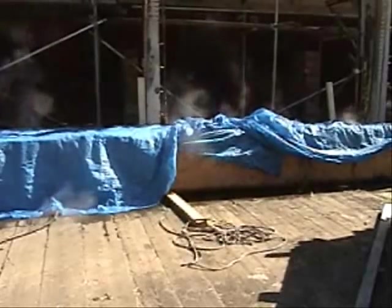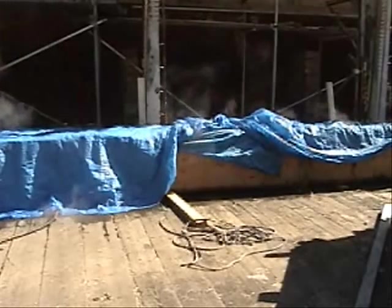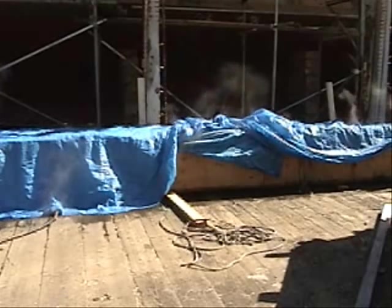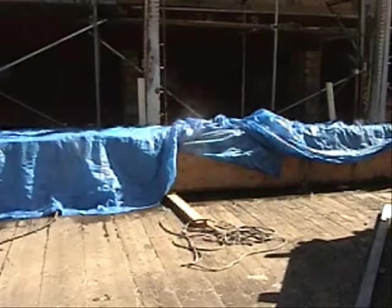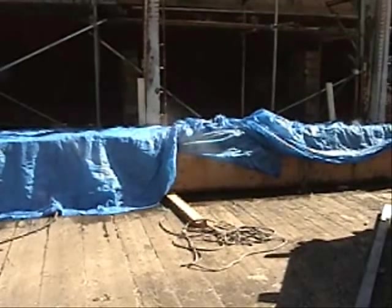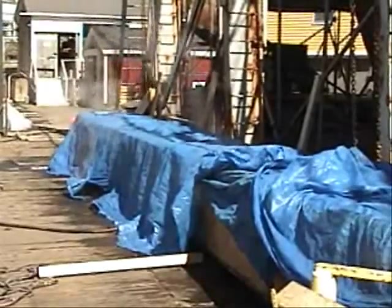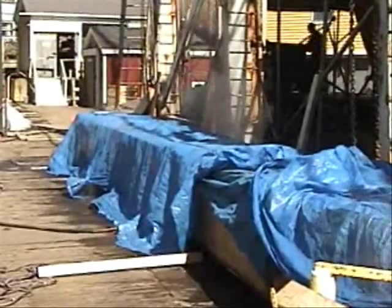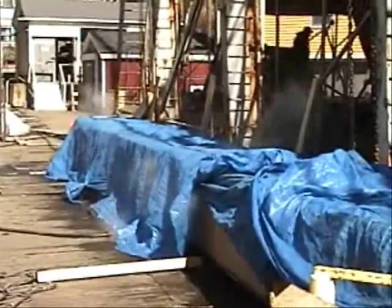The steam box is used to soften up the planks. The planks, being fairly green wood, still need to be steamed so we can bend them. Think of it like cooking noodles — a hard brittle noodle goes into boiling water and softens up, becoming pliable. It's the same with oak. Oak is very dense and brittle, but if you steam and cook it long enough, it becomes very pliable.